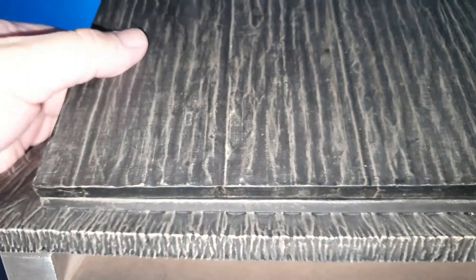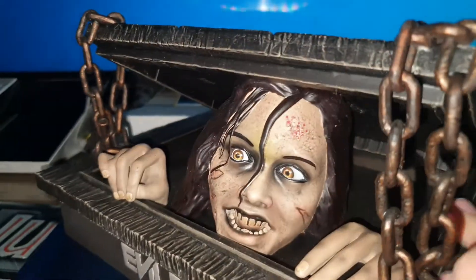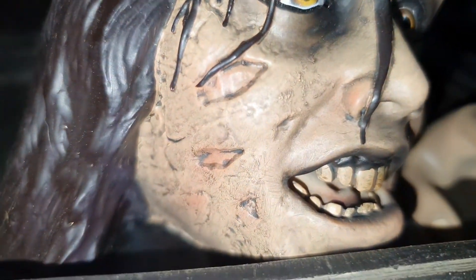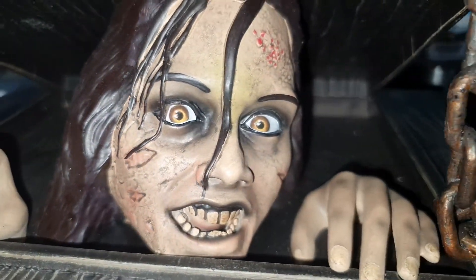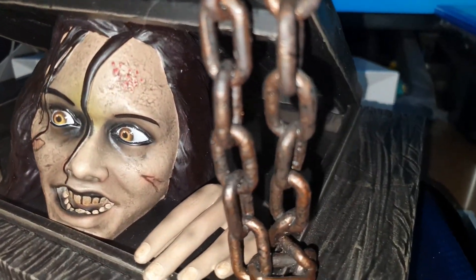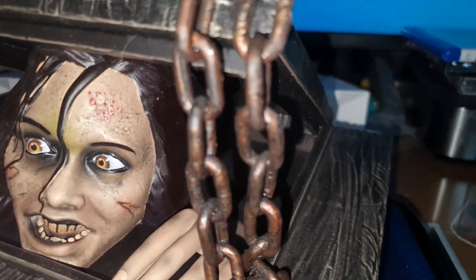Well, here you can see the image. It is very, very heavy, this edition, but you can check all the details that it contains. Here you can see the chains that look like if they were metal.